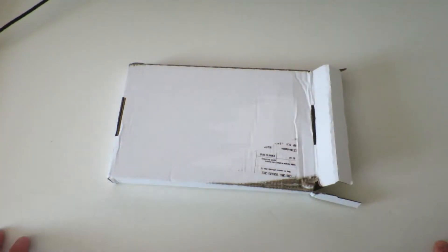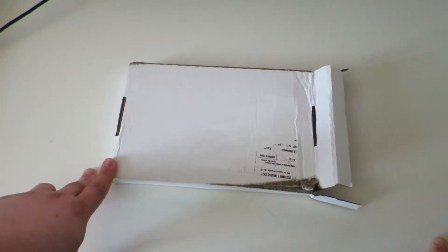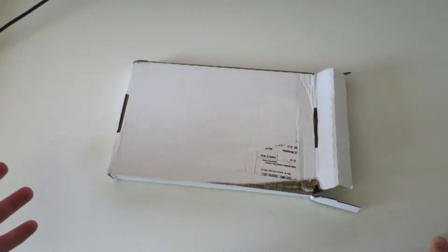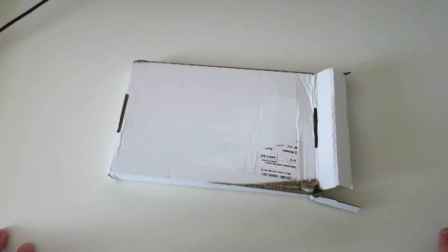Hello everyone, welcome to this video. Today I'm going to be unboxing Zootopia, or Zootropolis as it's known in the UK. This is the Steelbook edition Blu-ray 3D Steelbook. We got this two days early, which is really nice — not sure why or how they'd be able to send it out two days early. I'm actually going to open this Steelbook because a lot of my steelbooks are sealed, but I know everyone wants to see the inside.